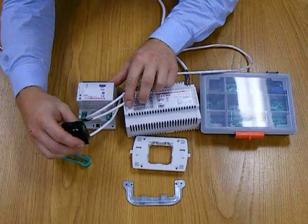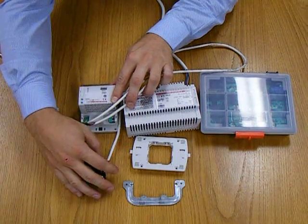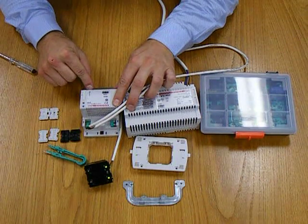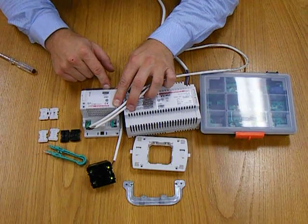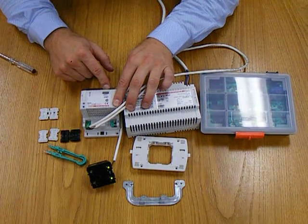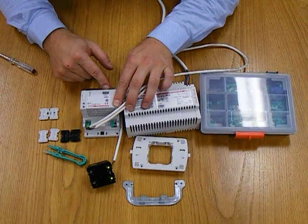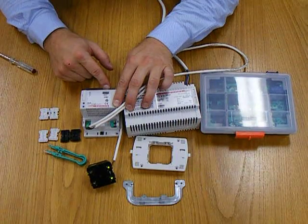We now have control of this dimmer from this switch here. On and off will be done through this dimmer. It's important to note as well that if there is no load on the output side, this dimmer will not actually switch on, by way of an internal safety device. And that is how you program or configure a switch to control a dimmer in the Bittuccino SCS system.